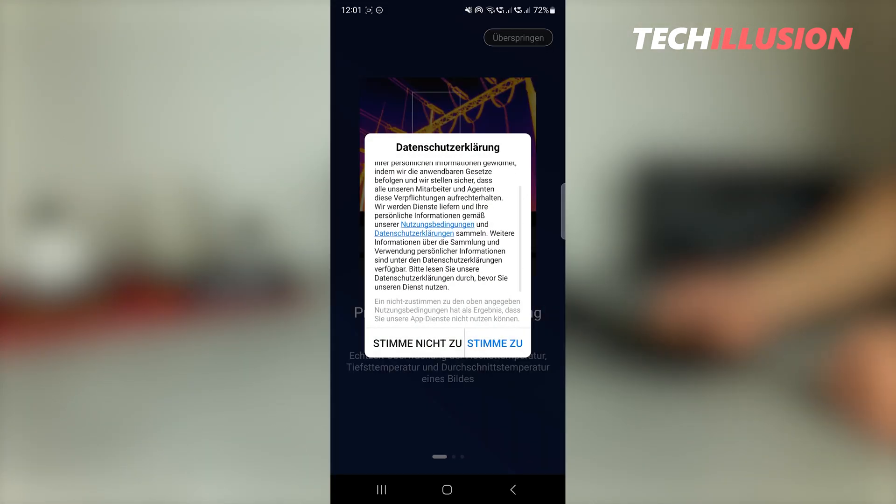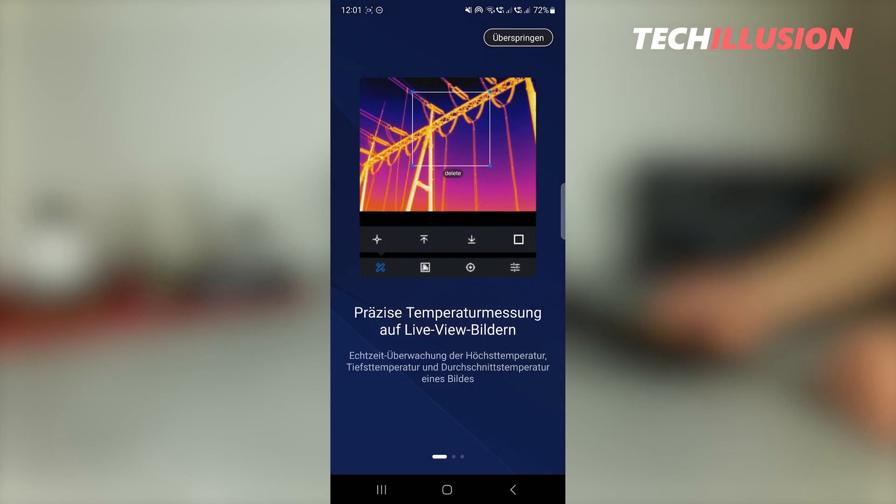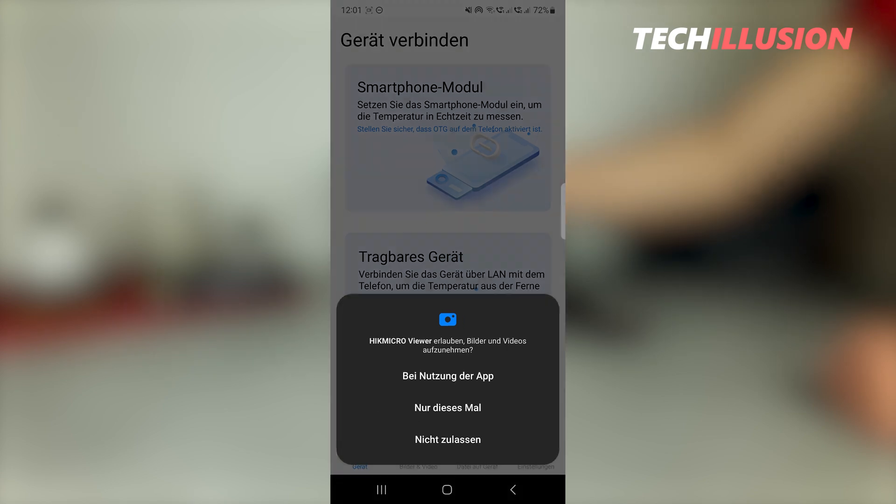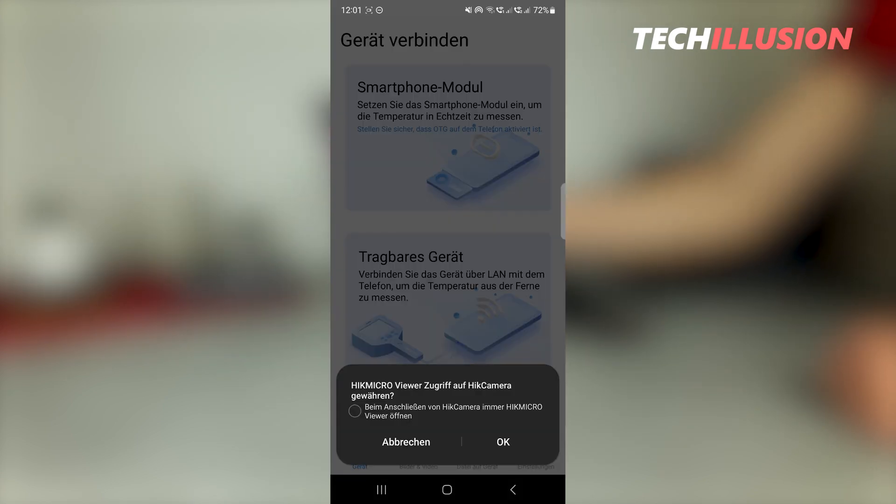Upon opening the app, we land directly on the home screen. There, all the basic functions are briefly explained, and then we can immediately start using the thermal imaging camera in practice.